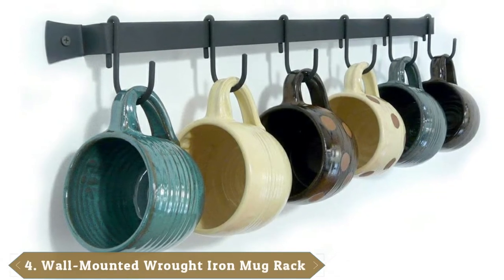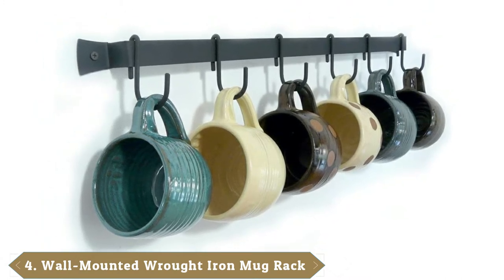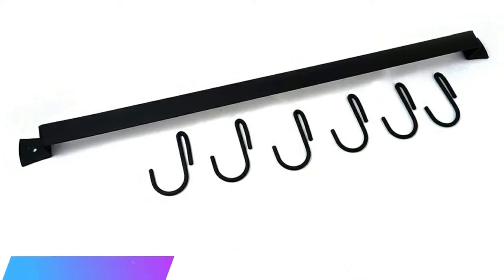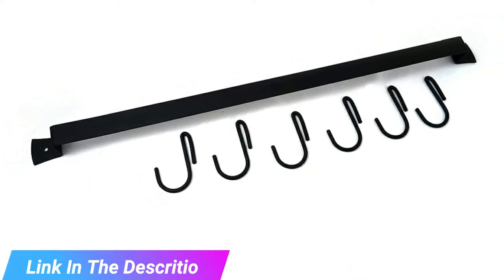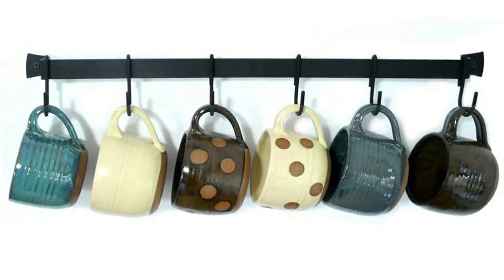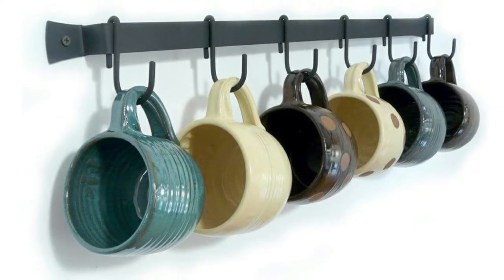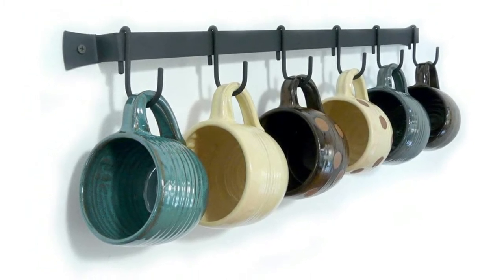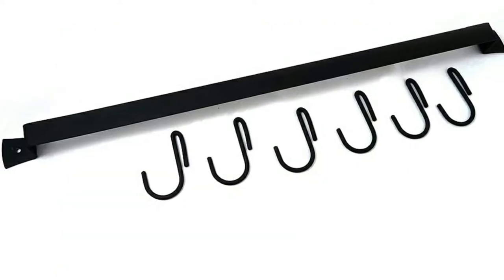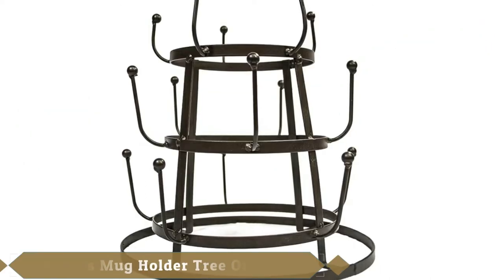Next at number four, we have the Wall Mounted Wrought Iron Mug Rack. Boasting a clean, sophisticated design, this iron mug rack complements the decor of any traditional or contemporary kitchen. It comes in a wall-mounted design for ease of installation. The manufacturer equipped it with sturdy wrought iron to ensure durability, and the exterior comes with a protective powder coating to resist corrosion. The entire length seems sufficiently large to hold all your coffee cups and mugs. There are six detachable cup hooks, making this mug rack suitable to hold cups for the entire family.